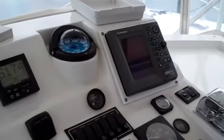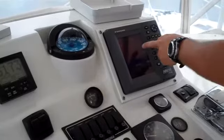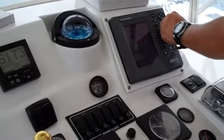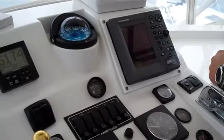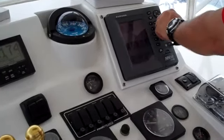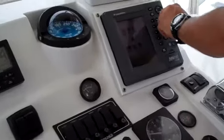This is the Furuno NavNet screen. Right now I've got it in chart plotter and fish finder mode. This is going to be all chart plotter here, and this one does have radar as well.